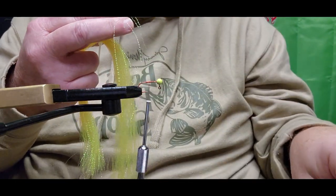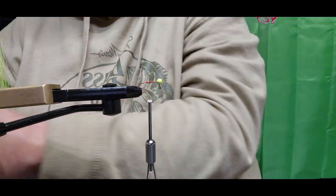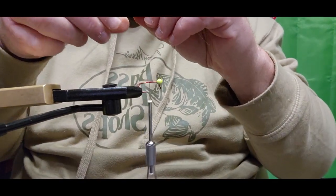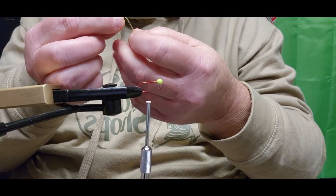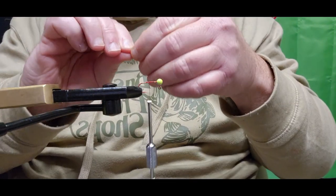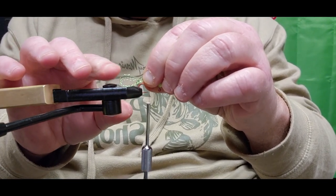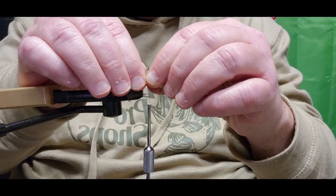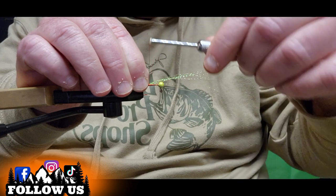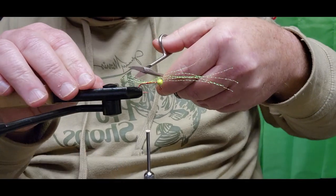Go ahead and get that cut and laid to the side. What I like doing is going about midway down and making a loop in it, bringing it all together. At this point I'm going to go right down to the bend of the hook — I want this to be about a quarter to a half inch off the back of the hook. Lay it right on top of the shank and add a couple of loose wraps to get it seated in, then a couple of tight wraps.